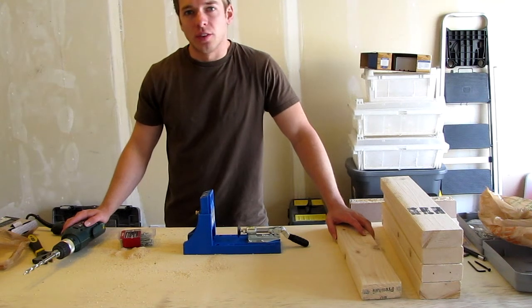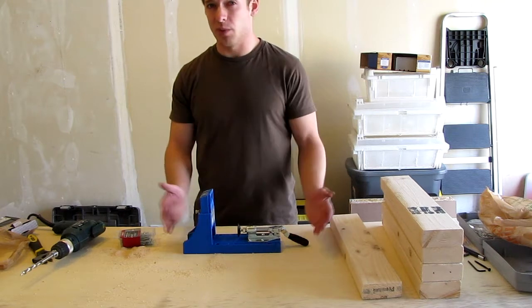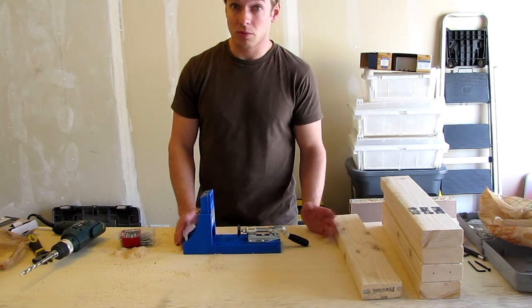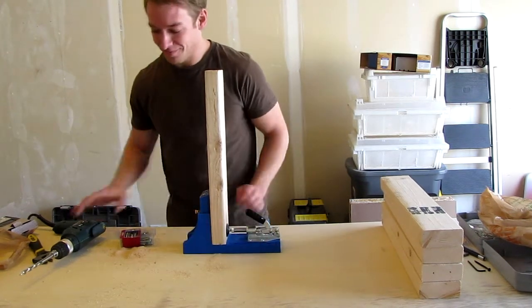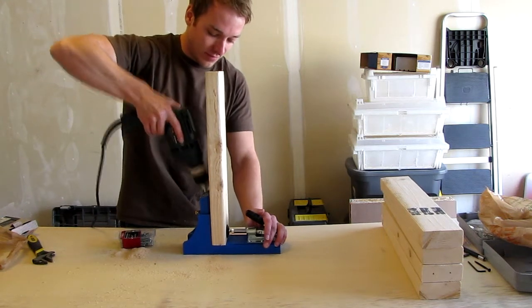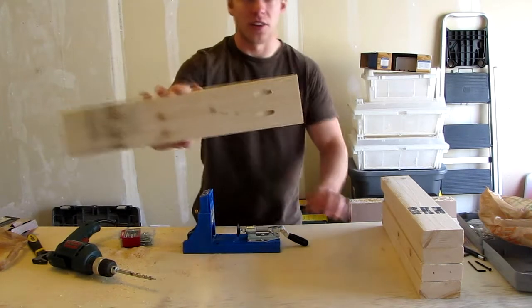Some of the joints you're going to see next require pocket holes, so I'll show you how to dig those out. We're going to dig some pocket holes using a Kreg Tool pocket hole jig. It's pretty decent but also pretty pricey — about a hundred bucks. If you're thinking about buying one just for this project, don't do it. If you plan on using it other times, great, go for it. Stick it in the jig and let's make those pocket holes. And you have a nice set of pocket holes.